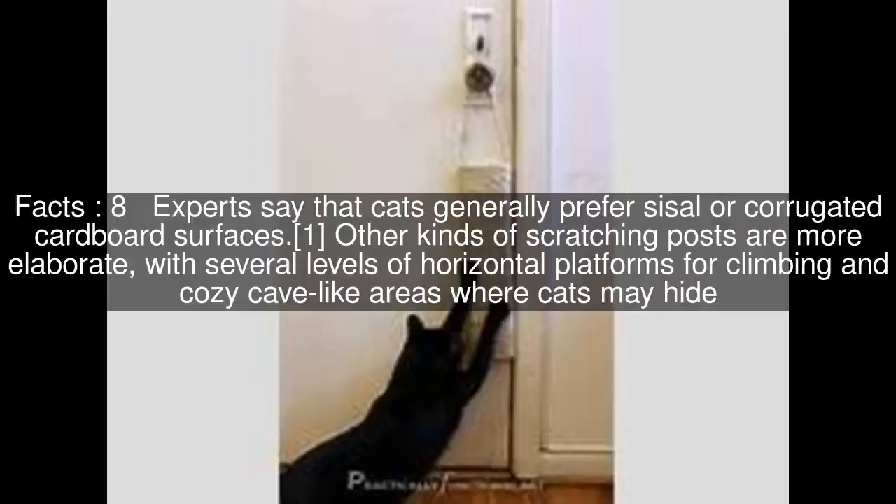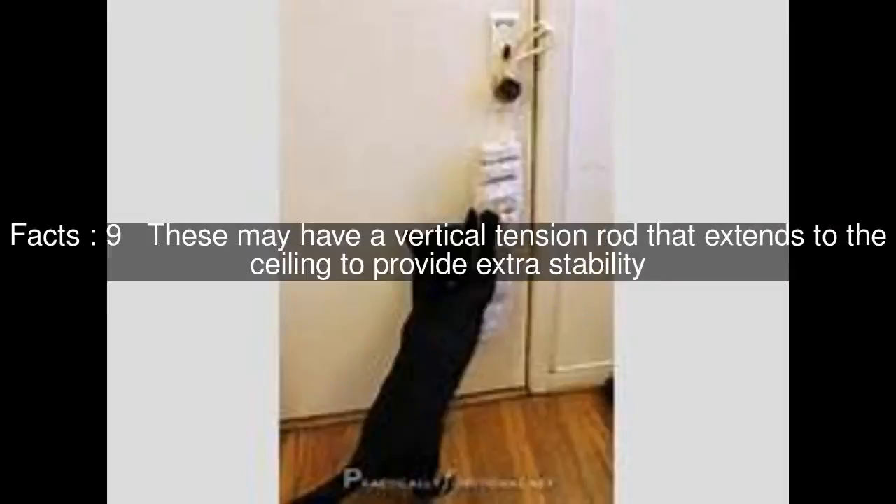More elaborate posts feature several levels of horizontal platforms for climbing and cozy cave-like areas where cats may hide. These may have a vertical tension rod that extends to the ceiling to provide extra stability.